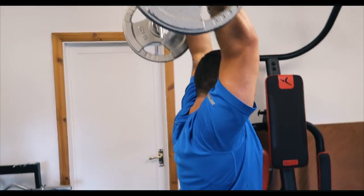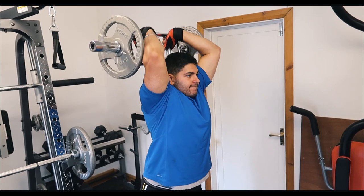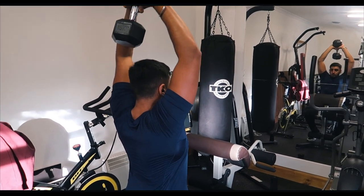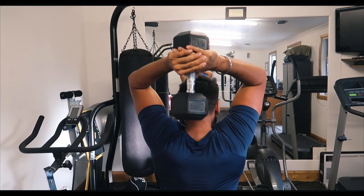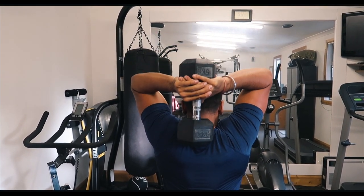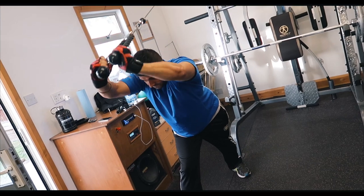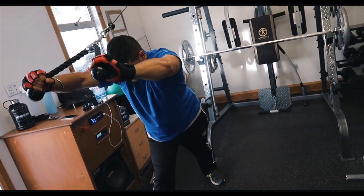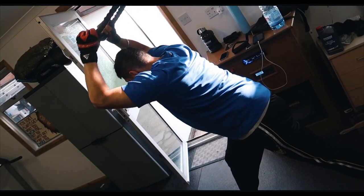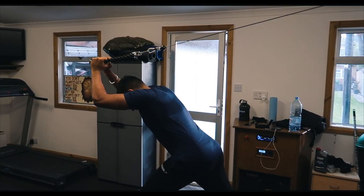Moving on to tricep movements — Danny is doing a tricep French press. Find a comfortable weight and aim for eight reps for working sets. I occasionally suffer from shoulder joint pain, so I do the same movement with a dumbbell instead, aiming for eight to twelve reps over four working sets. If you have shoulder pain, you might find the dumbbell version more comfortable. Superset that with a rope overhead extension: pull the weight down and split the rope at the end to engage the long head of the tricep. The long head is responsible for a lot of your tricep's size, so it's important to get it engaged — four sets of eight to twelve reps.